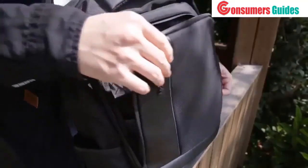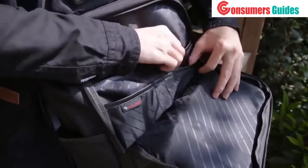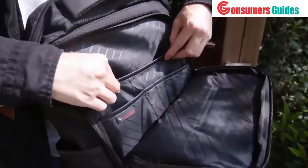In the rest of the pockets you can put small stuff such as keys, a notebook, wallet, and pens. Personally, I would put some cables and earphones in there too.